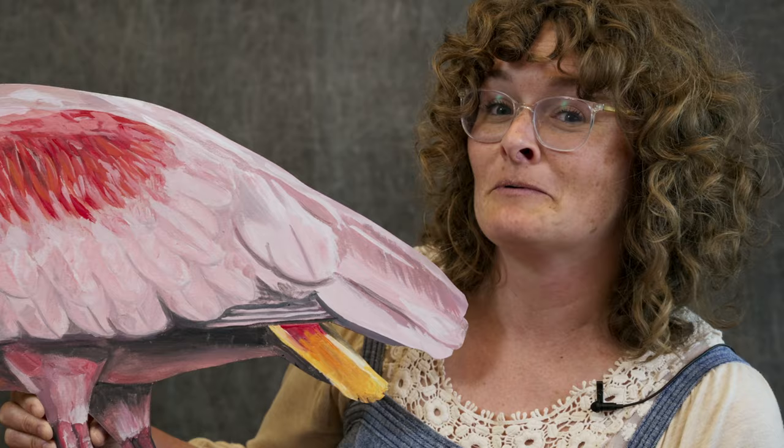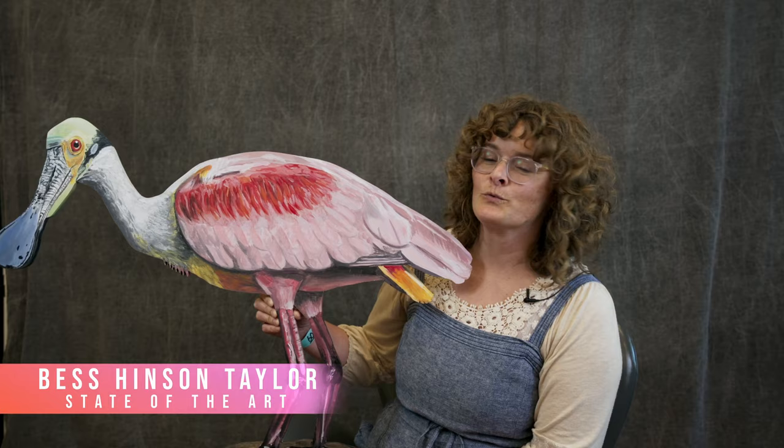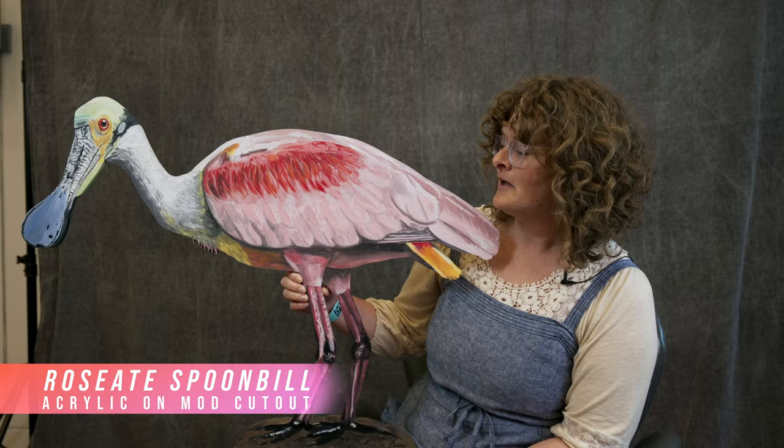This one's a unique one. I didn't know this bird existed until last year — I didn't know we had this pink bird in our state. This is the Roseate Shoebill. It's one of our native birds on the coast of North Carolina.